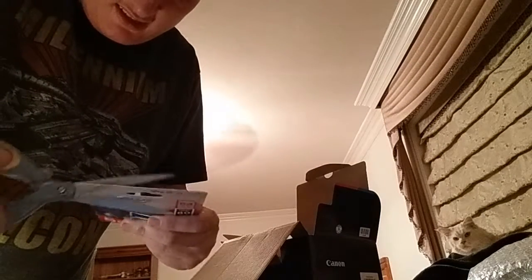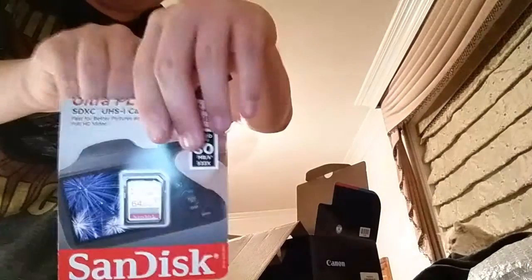We just pop it in like so — pop it in, pop it out. Now the SD card. Grab it like that.